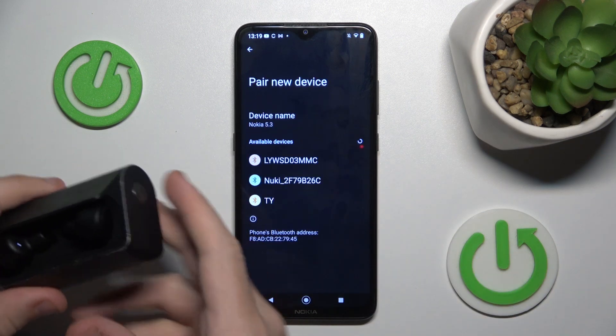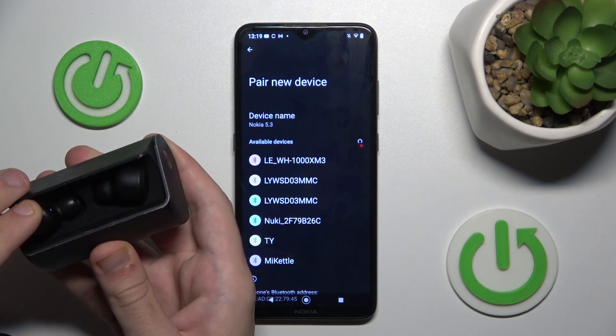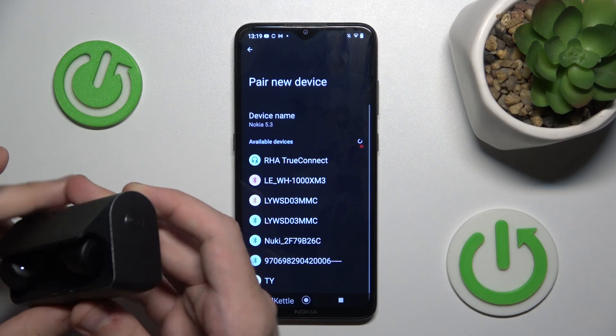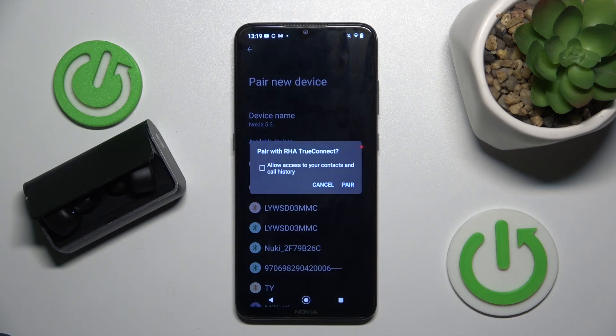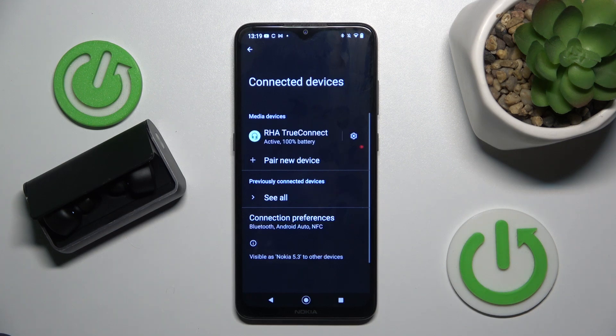Now click Pair New Device, and then press and hold the multifunctional button on your headphone for at least 5 seconds. Now click on the headphones to pair, and here we go — we just did it! Thank you for watching this video.